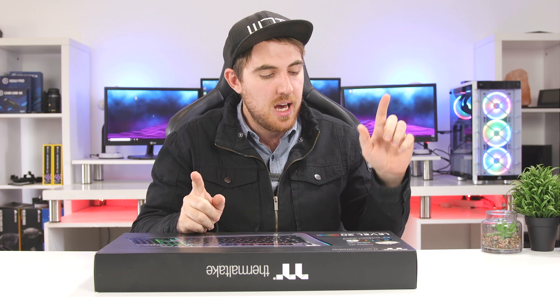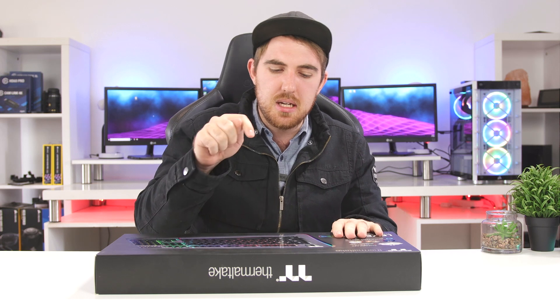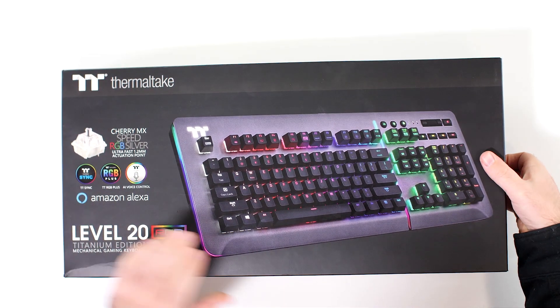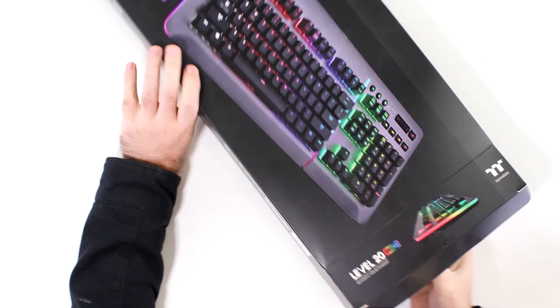To my knowledge, this is Thermaltake's top-of-the-range gaming keyboard. You have the Titanium edition and also the standard aluminum black edition. Pricing-wise I'm not exactly sure on everything, but it's retailing for around $130. For South Africa it's around 2,500 Rand, so it's up there with some of the more premium keyboards. I haven't reviewed any Thermaltake products on the channel, so I'm looking forward to trying this one out because they do make good stuff.